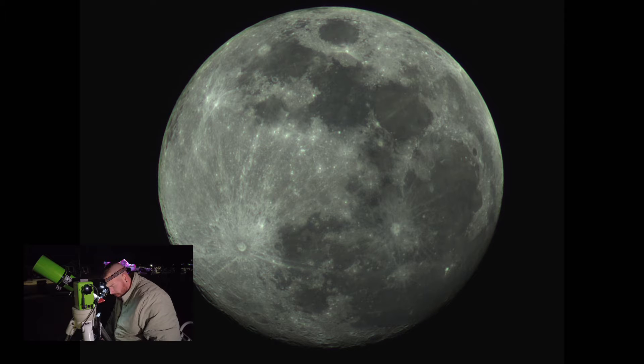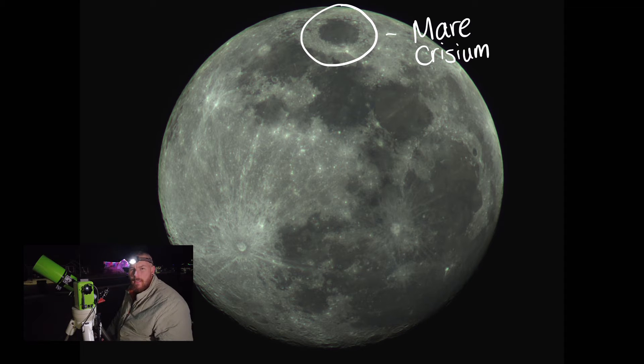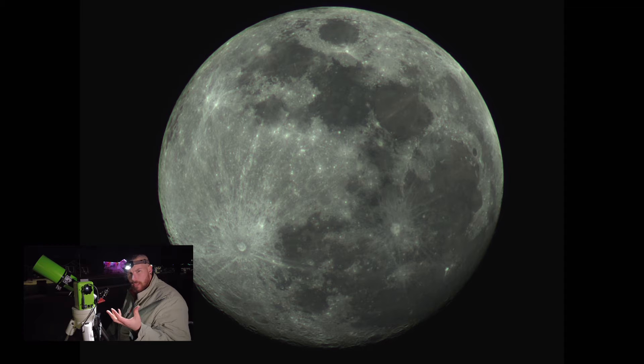At first glance, we'll notice that the image is flipped left to right — this is by design of a refractor telescope, and we expect that. First tonight we're looking at the very top of the moon, where there's a gray, circle-looking feature: that is called a mare, meaning seas in Latin. This is where an impact crater struck the moon and filled up with lava when the moon was still active at its core. Looking at Mare Crisium now, we can actually see a few impact craters on top of its surface — those happened later, after the lava had cooled and hardened.